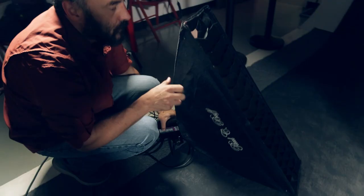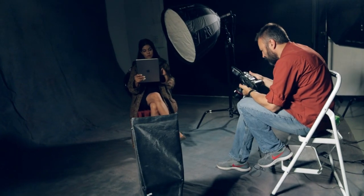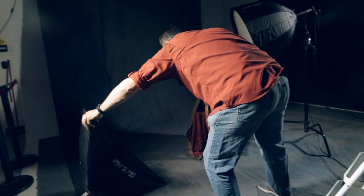Even in a one-light setup, I brought in a little bit of additional light to highlight the product or other elements, so we can see the device better.